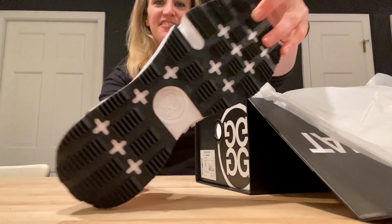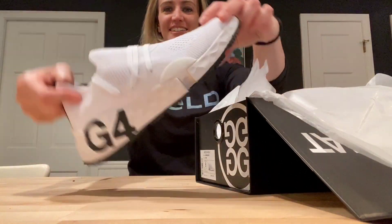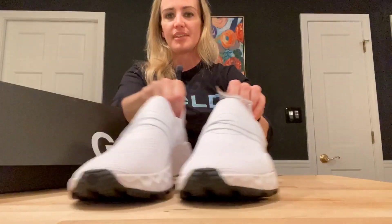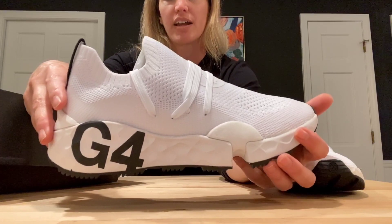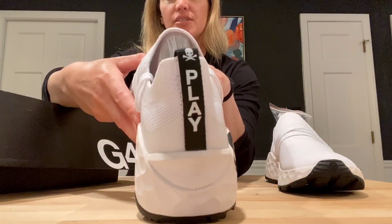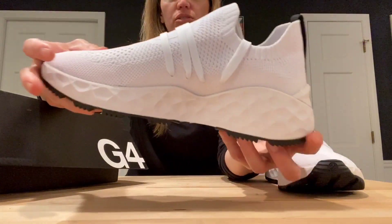We got the G4s — some new golf shoes. We need some new nice walking golf shoes. I'm so excited. Look at these. They are gorgeous.